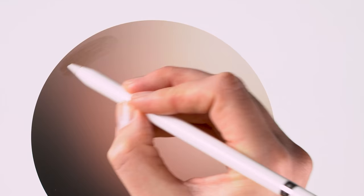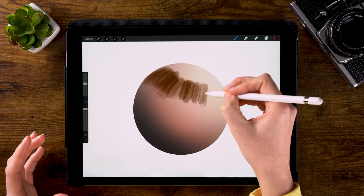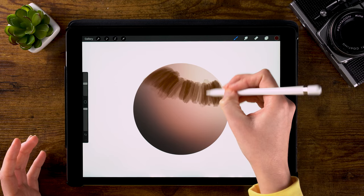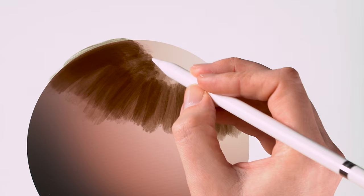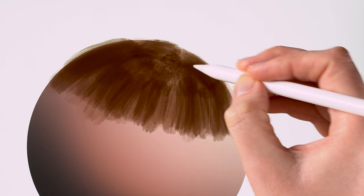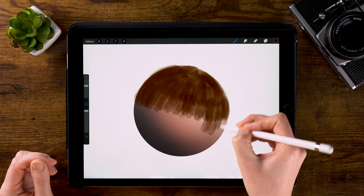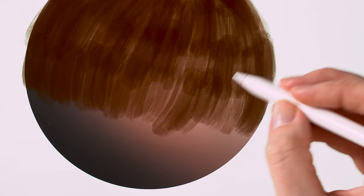When painting fur, it's important to keep the shape of the body of the animal in mind. In this case it's just a ball, so we'll place this fur in the direction that follows the shape of the ball. When you're painting an animal, make sure that the fur follows the curves of the body. I'm keeping this pretty messy — this is just the under fur. I'm making thick strokes, and it's creating that 3D shape because I'm making these curved strokes.